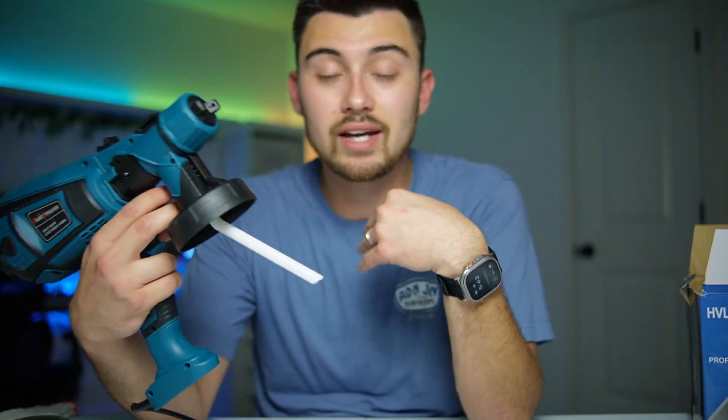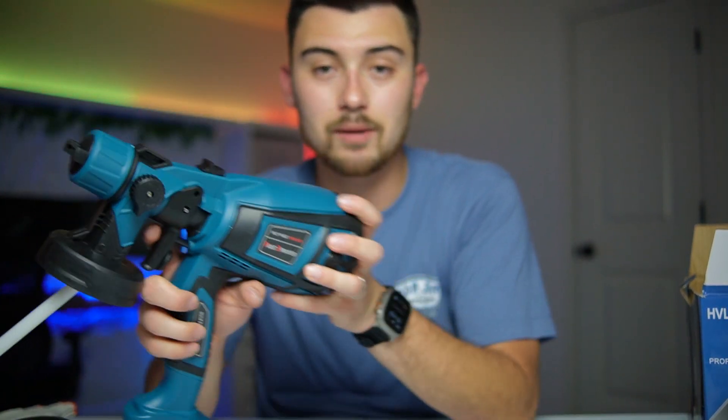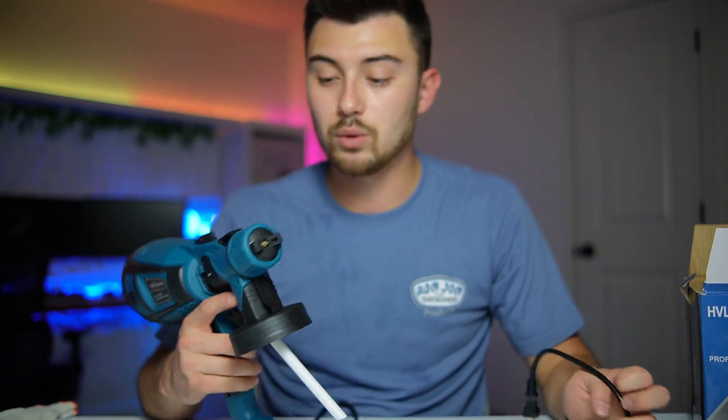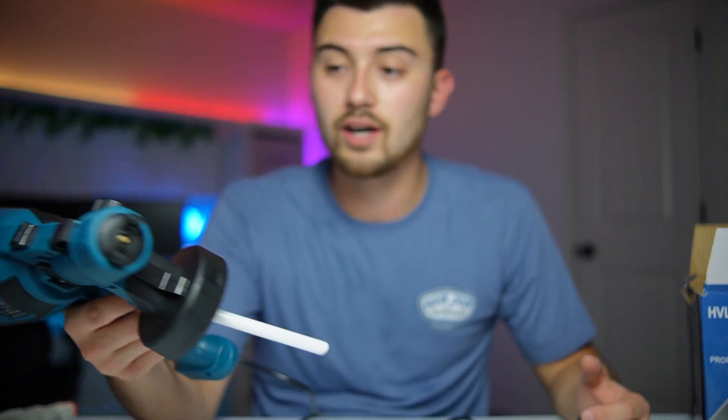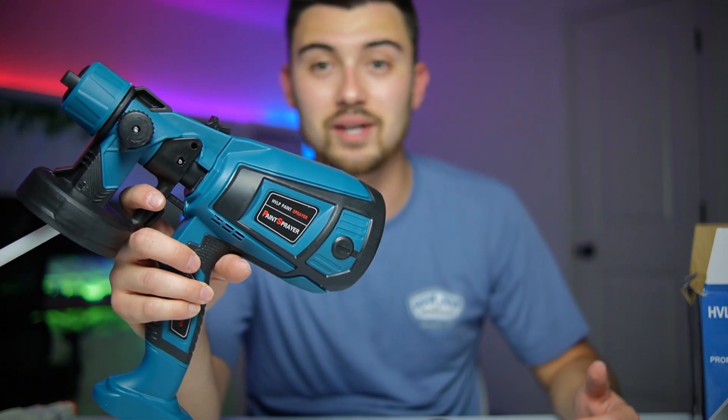In my case, I want to use this to paint my doors and also spray some stain on some of my fencing, so I'm really excited to get this thing set up. After I've used it for about a couple months I will do another review on it — my overall thoughts and what I think of it. But if you guys are looking for a great spray gun, I would highly recommend checking this one out.